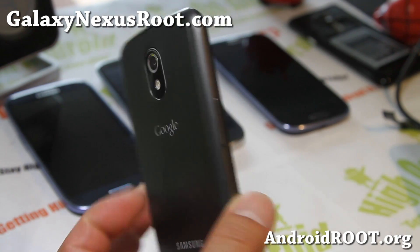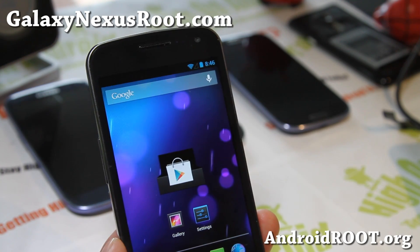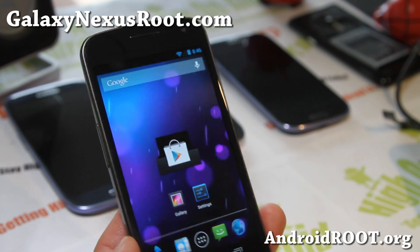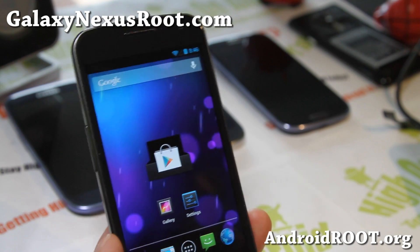If you have a Galaxy Nexus, as always don't forget to sign up for my email list at GalaxyNexusRoot.com. We update you once a week with ROM of the Week tips, hacks, and more. It's also a great way for you to get in contact with me and others if you have trouble with your Galaxy Nexus.